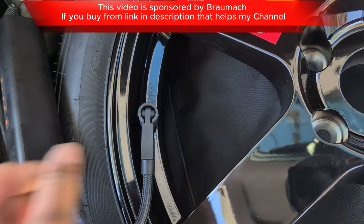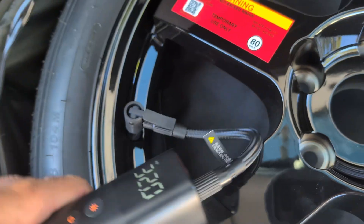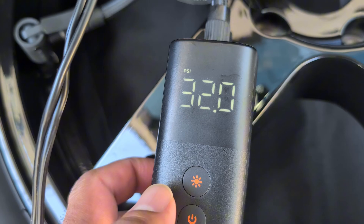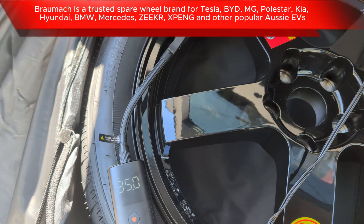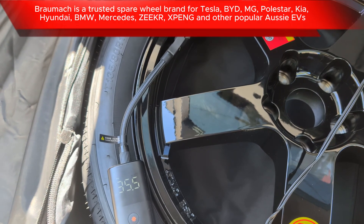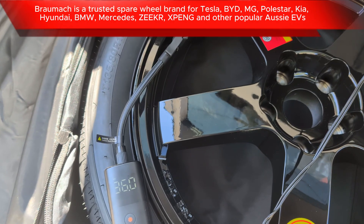What if you do get a space saver spare wheel like I do? This one's sponsored by Braumac, but you could get one from other places as well, depending on who makes space saver spare wheels for your car. Braumac makes a good one, which also comes in an optional jacking kit for my MG4. Check it out if you're interested — the link is in the description.